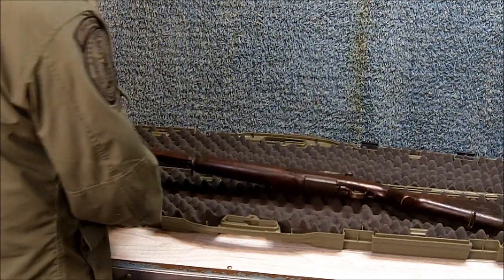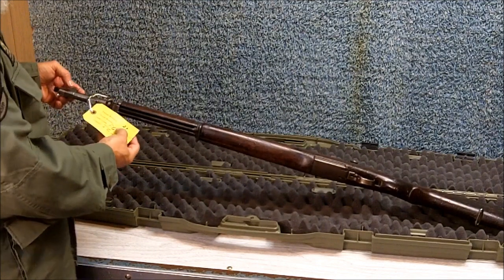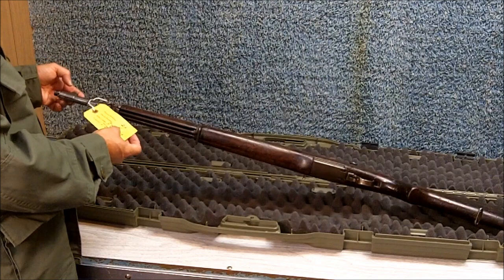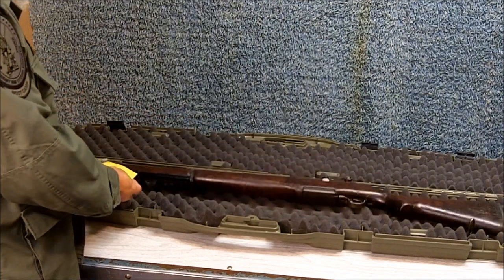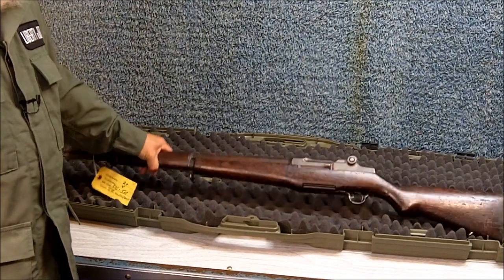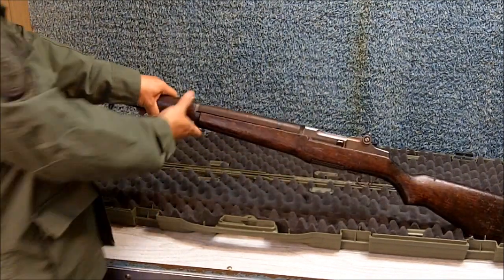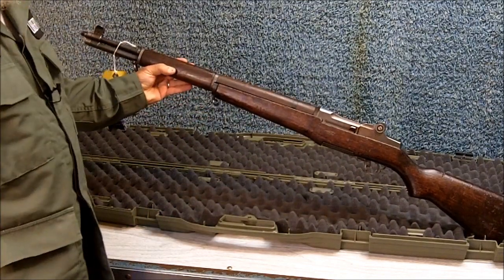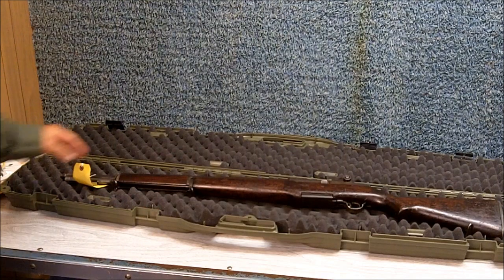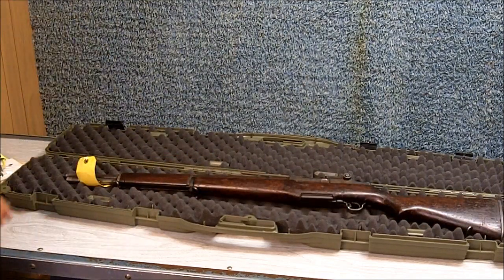Here is a tag from the armorer. It says muzzle reading two plus, throat reading four. That is well within the guidelines of a field grade rifle. From the Civilian Marksmanship Program you can order different grades — I ordered the field grade, which is approximately $500, which is a bargain in my opinion on this rifle.